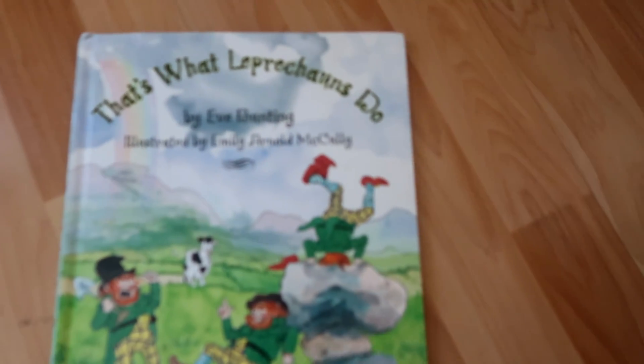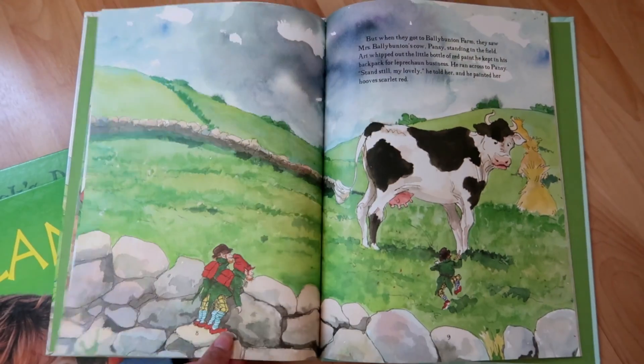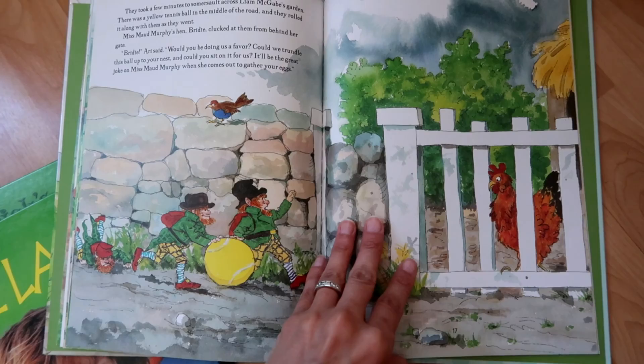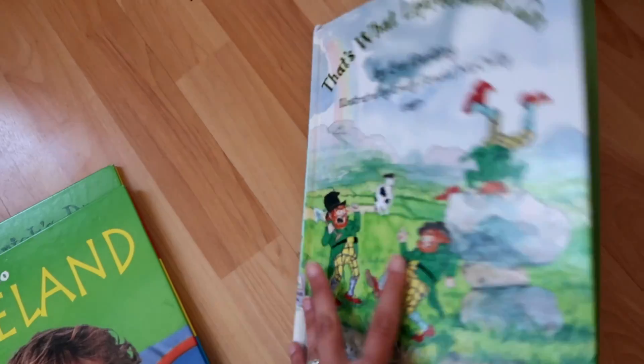I'm going to read them these books that I got from the library and maybe give us some ideas. That's what leprechauns do. What do leprechauns do? They bury a pot of gold at the end of the rainbow of course, but as Mrs. Bally Bunyan's ox, Miss Maud Murphy's hen, and old Jamie soon find out, they can't resist having a little fun along the way.